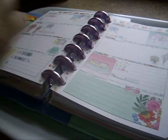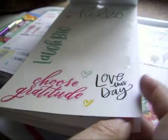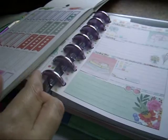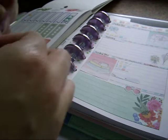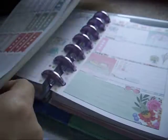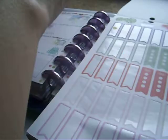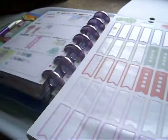Saturday doesn't have anything, so I'm going to go back in here and find a little to-do checklist. Yep, okay — I'm going to use one of these on Saturday. And I might pop one on Wednesday too — one on each side of the page.